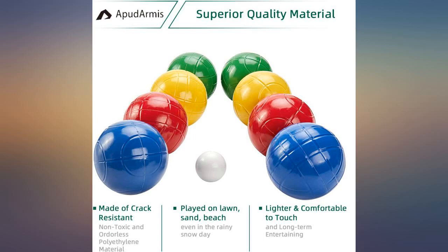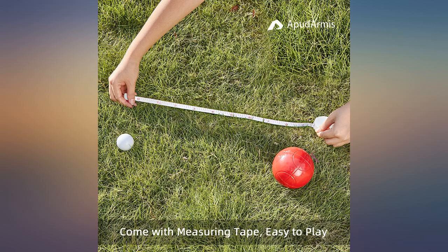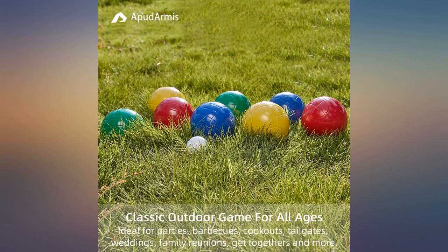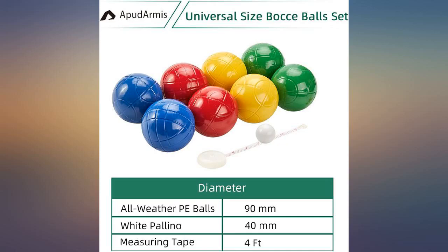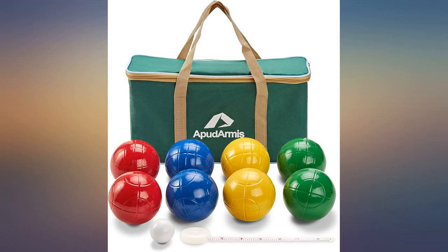I bought this product because I was going on a trip with my family to the beach and I figured this would be a fun game to play. When I received the product, I was not very impressed with the quality of the bag. It feels cheap and I have a feeling that with continuous use and the weight of the bocce balls the bag will definitely start to break.